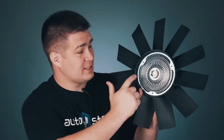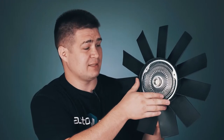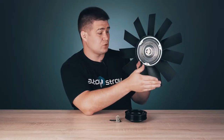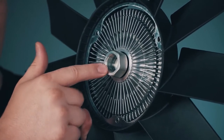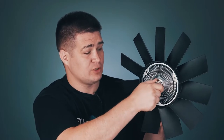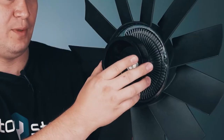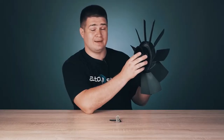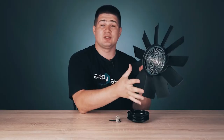We can see that this clutch is rigidly connected to the fan, and when the fan rotates, the viscous fan clutch itself also rotates. There is an input shaft here, and a special screw nut is installed on it. I can rotate this shaft — it now rotates freely. A pulley is installed in this place and a belt is put on this pulley. The belt rotates from the engine and thus rotates our clutch and fan.